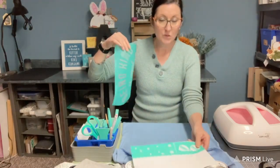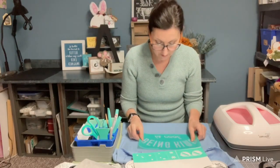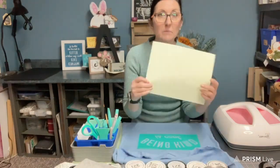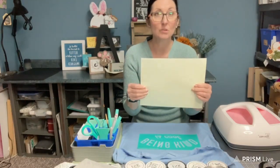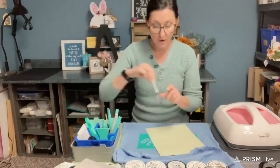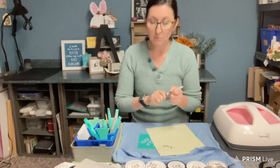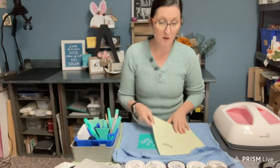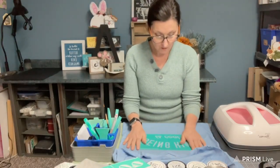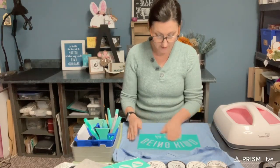Now if you're new to Chalk Couture and have never used it before — I'm going to place this in the center. The back is a cream color and the front is white. You can always write on the back just so you don't get mixed up, and you can put your transfer back on here because transfers are reusable.